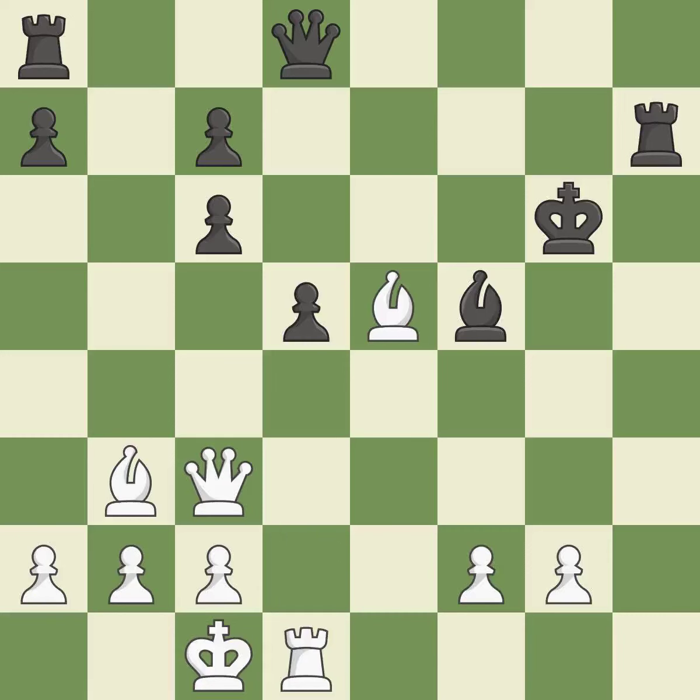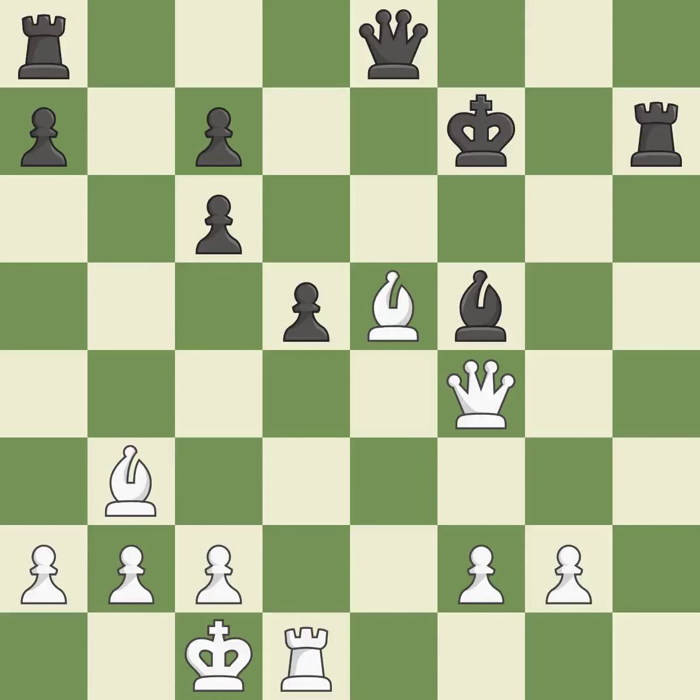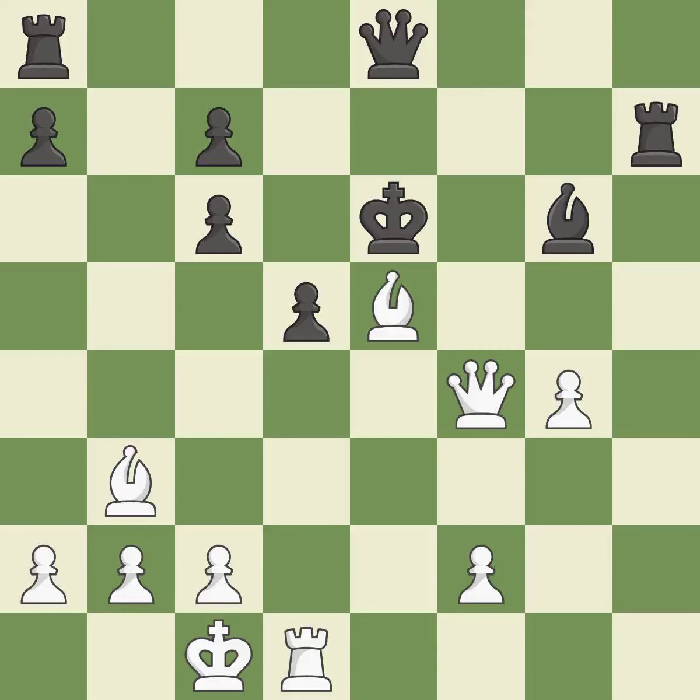Very precise. This defends the attacked pawn — it is excellent. This makes winning a pawn a possibility. This steps away from the checking queen — it is best. This pins a bishop to the king — it is best. This protects the bishop that was attacked. Thus, a bishop is won. The bishop is now in a secure position.